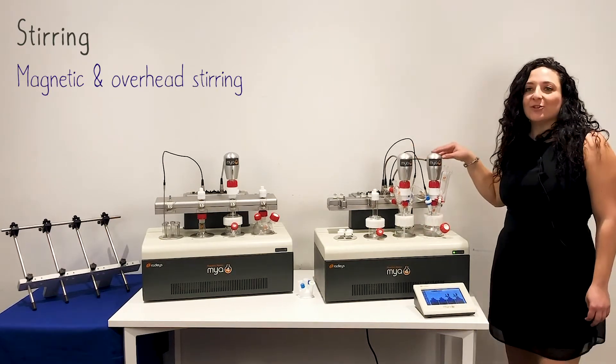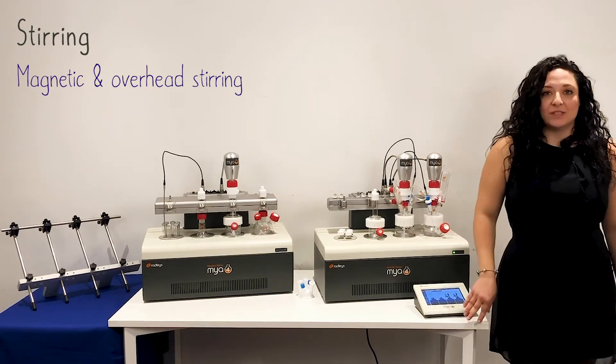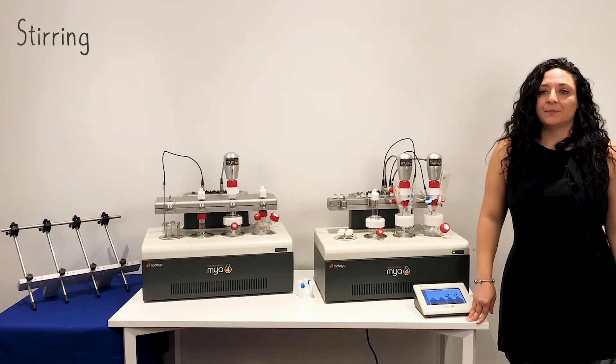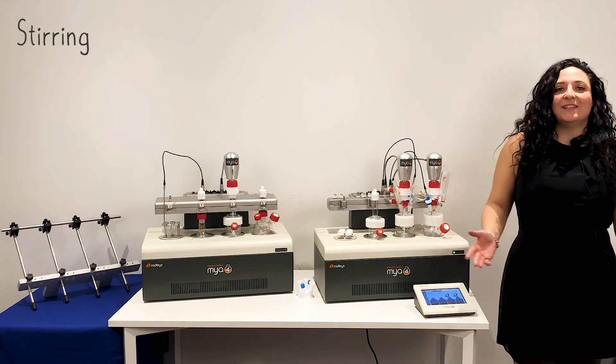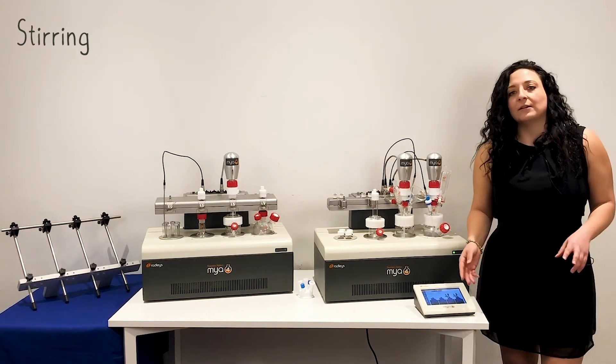The Maia 4 compact stirrers provide powerful stirring and can easily handle viscous materials such as golden syrup. You can choose the right PTFE paddle for your application between turbines, anchors, and U-shape.